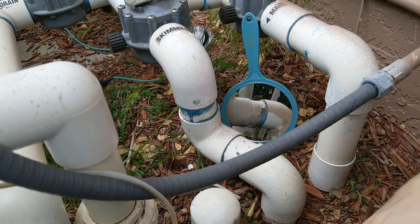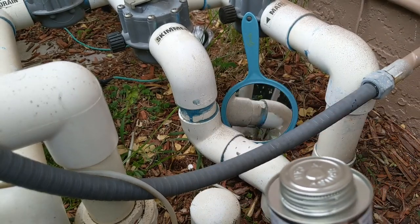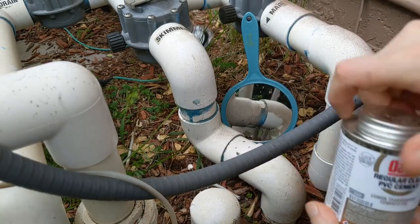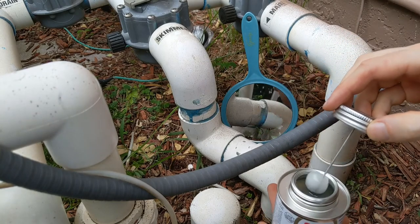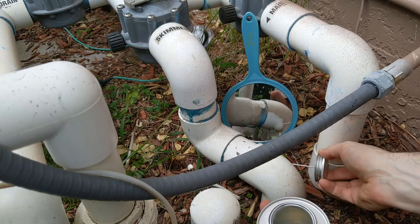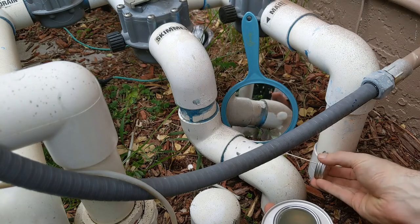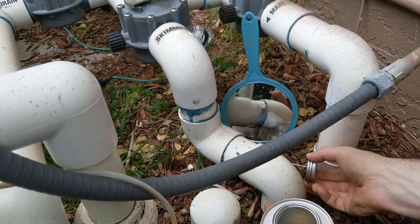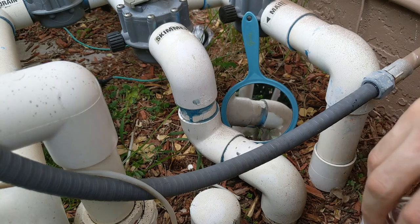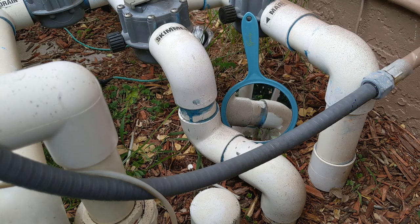It's been a few minutes. Now I'm gonna apply some clear cement — for reference, previously I was using clear primer. Let's open this sucker up. I don't want it to be too messy. Give that about a minute or two and then we'll see how it seals.